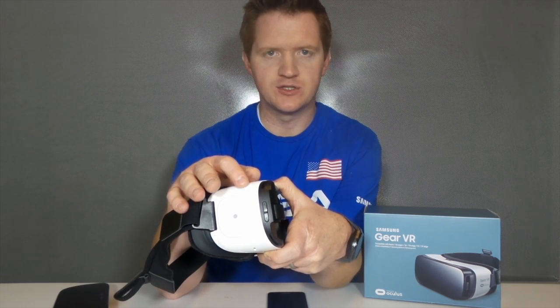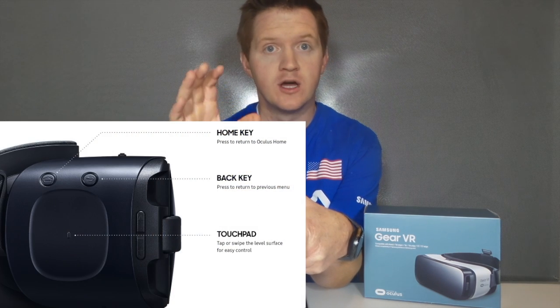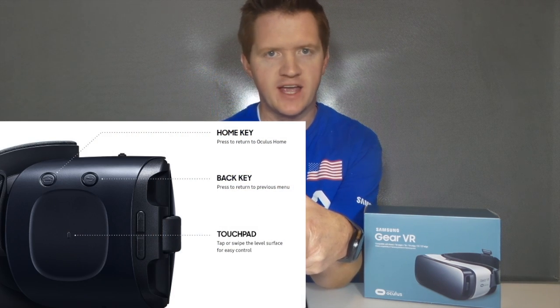Here, this is a back button that allows you to go back one screen, and if you have the new dark blue device, you will also have a home button.